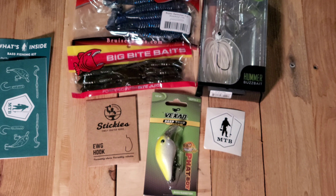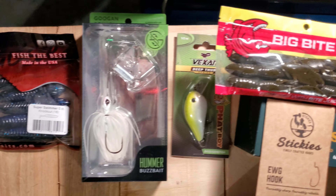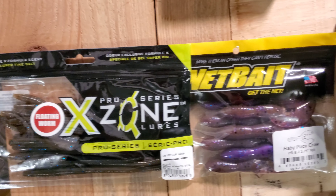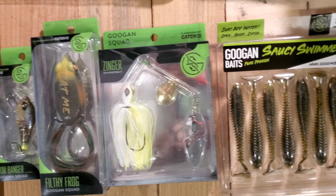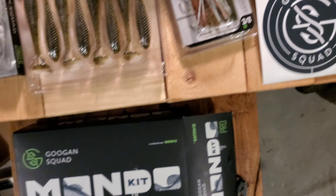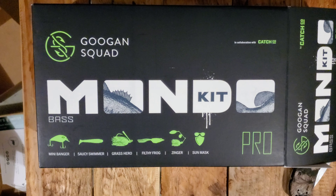We'll see you guys in the next one, whenever we actually use all these baits — or maybe take the Patriot out off road. Haven't been able to go out recently, so that's why there's been many videos on it. So we'll see you next time.